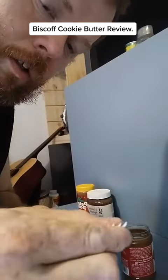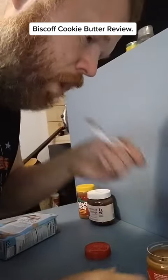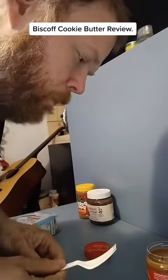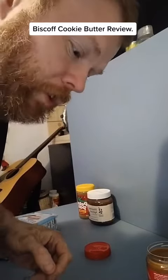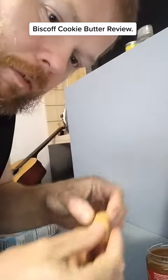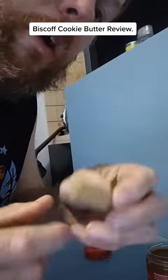I'll try it with the fork. Pretty sweet. It tastes like a cookie. I'm gonna try it with the little graham cracker — cinnamon graham cracker.